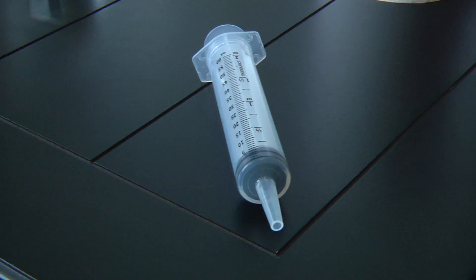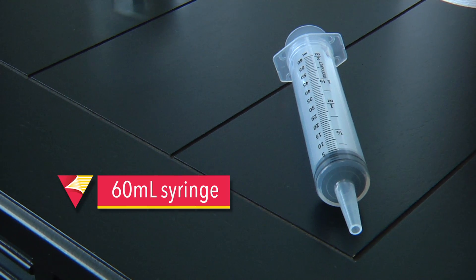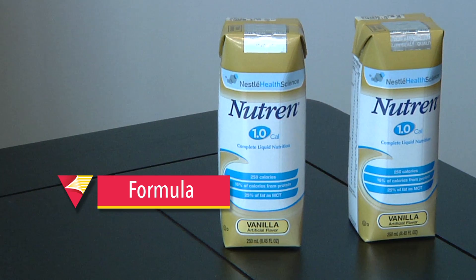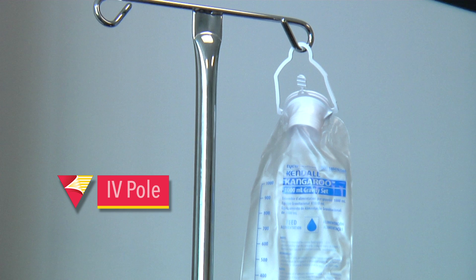To gravity feed you will need a 60 milliliter catheter tip or oral syringe, a cup of room temperature water, formula, a gravity feeding bag, and an IV pole.